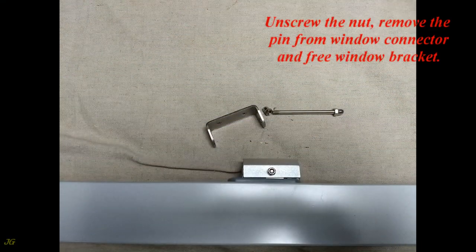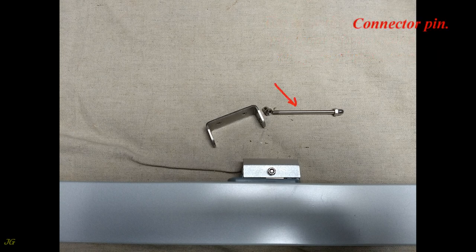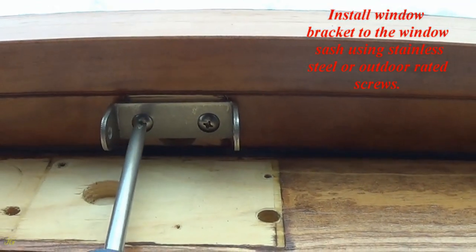Unscrew the nut and remove the pin from the window connector to free the window bracket. Identify the connector pin and window bracket. Install the window bracket to the window sash using stainless steel or outdoor-rated screws.